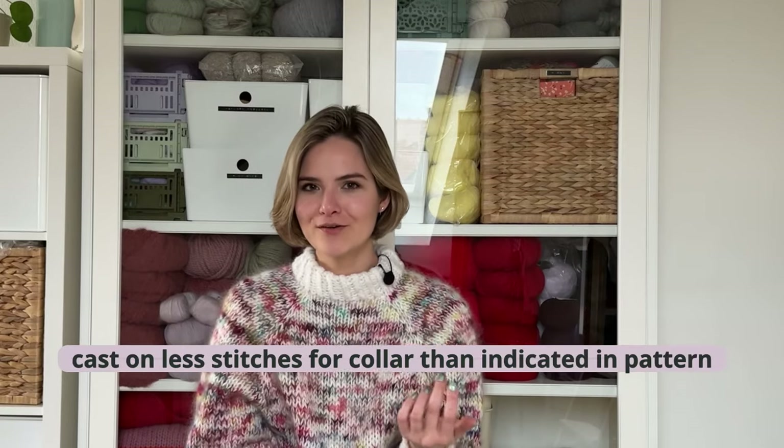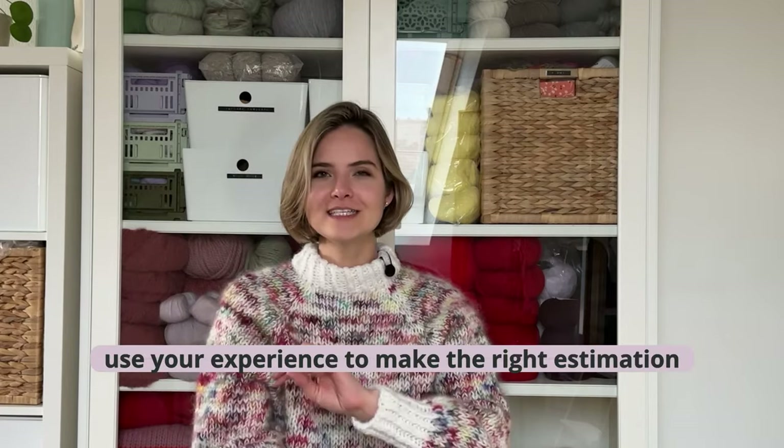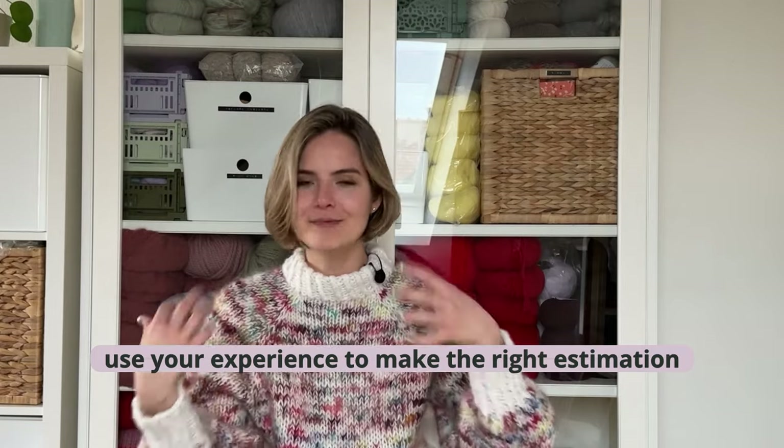The second tip I use for turtlenecks is that because I like them nice and tight, I sometimes use fewer stitches for the collar than the pattern calls for — which is a risky move because it still needs to go over your head. But since I've knitted so many turtleneck sweaters, I kind of know how many stitches I need for my collar so that it still fits over my head but is nice and tight and cinched in on the neck.